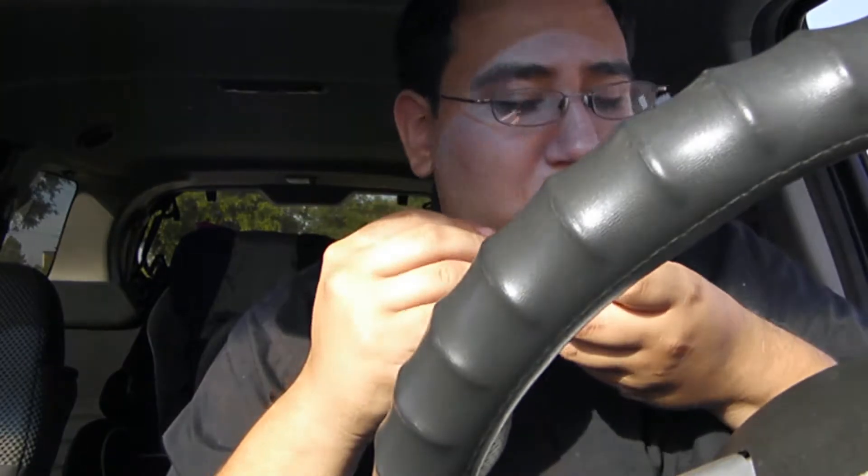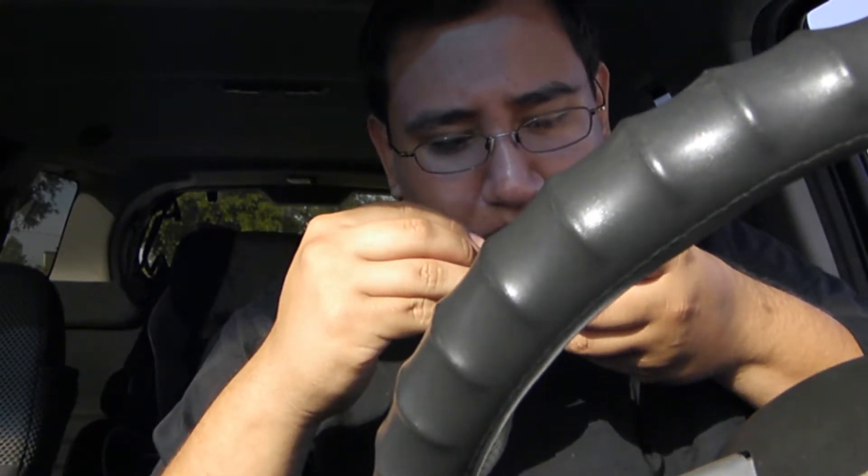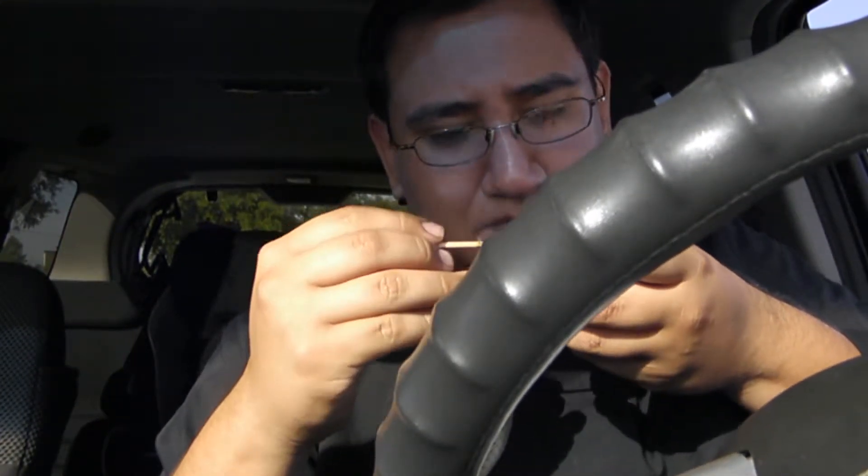I got it because it was cheaper than Captain Black. I didn't even buy a lot. Captain Black is probably like $10 — this stuff was $8. They both give you tongue bite, but at least Captain Black has a pleasant taste. This does not.